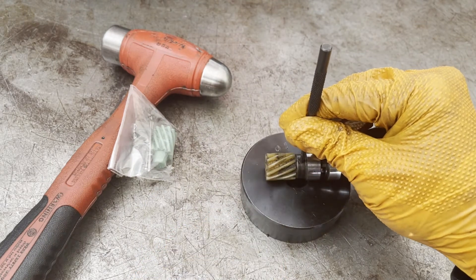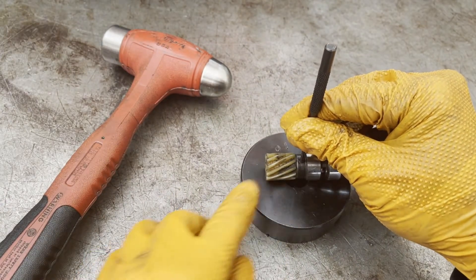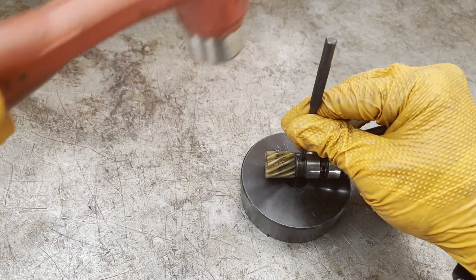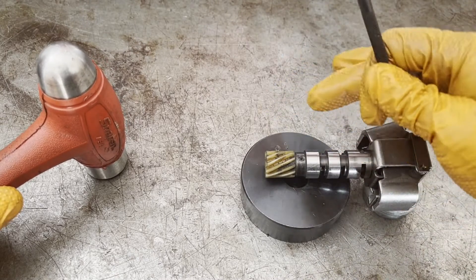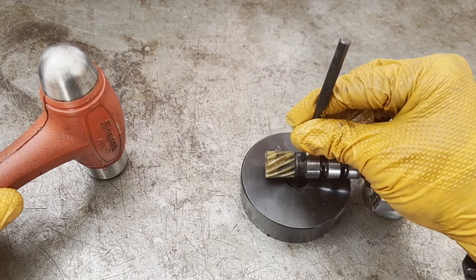Sometimes the gear breaks. If that happens, I'll have to fiddle with getting the piece of gear that's still stuck in there. Usually you can force out the valve — wedge it, pry it downward — and that'll force out the stuck piece of gear.